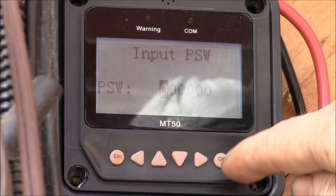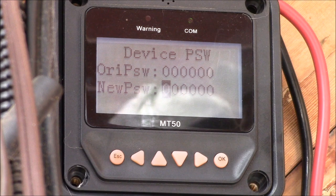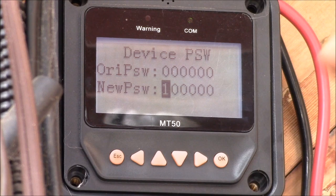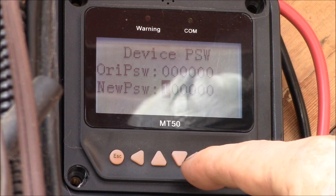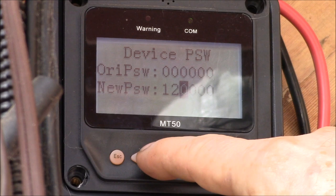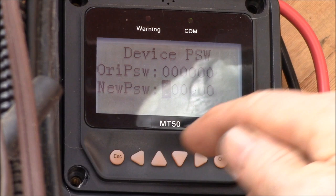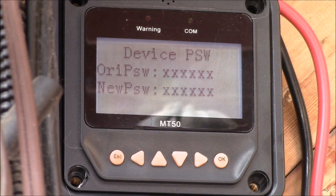You have to enter the original password before you can change it. Hit okay, and here's the original password field. I might want to change it — since this is device number one, maybe I want to make the password one followed by five zeros. It just takes one button click to go from zero to one. If you made it something like one two three four five six, you'd have to click up and over multiple times, which is tedious. I'll just go back to the default. Click okay, it asks if you want to save, says 'success,' and you hit escape to get back.